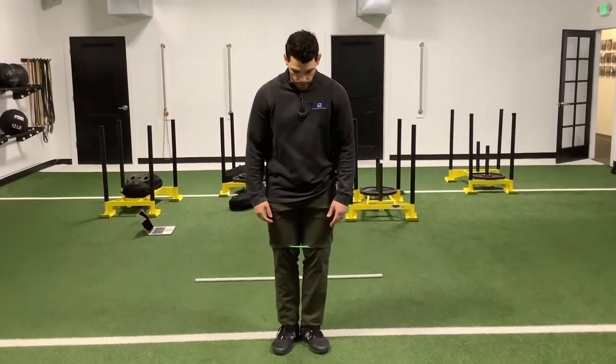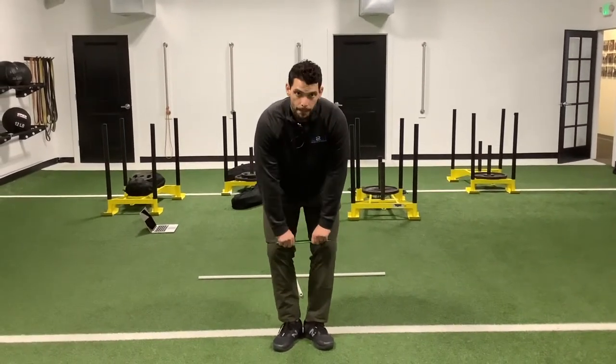This is the plie squat to get into your golf stance. You're going to start with your feet at a 45, heels together, feet spread apart, band above your knees.